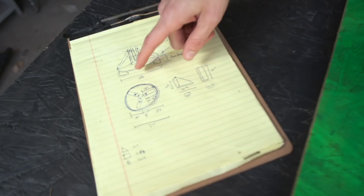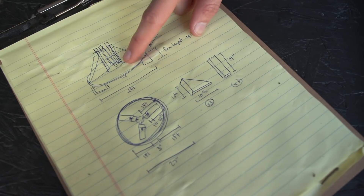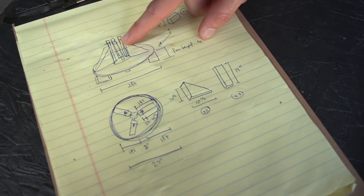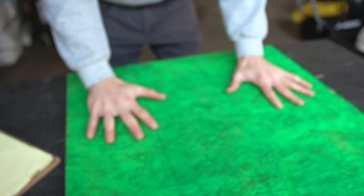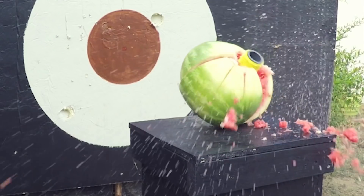We're going to make a circular platform with three triangles and some two-by-fours with screws going through them. This is actually the same paneling I used from the original experiment where we used the air cannon.